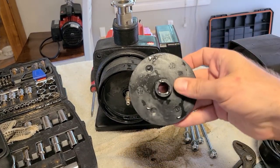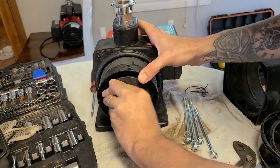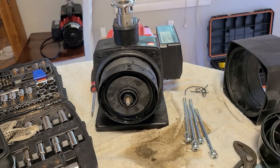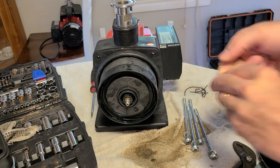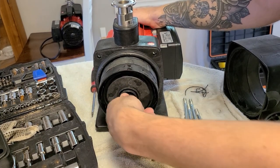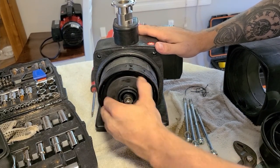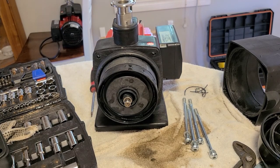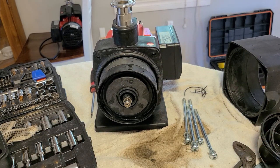And again our final impeller goes on right here. Once that's all put together you've got your washer and your nut — washer first, then the nut. This is when you will use the impact and the flathead in the back to tighten it up.